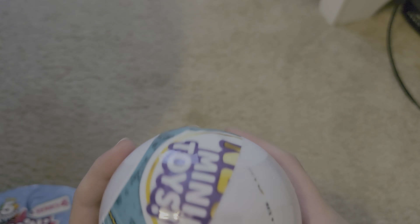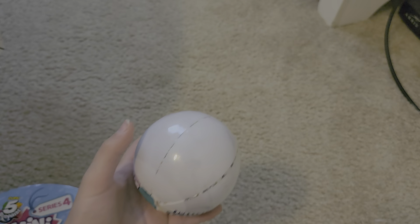Okay, last but not least we have the toy Mini Brands ball. Why is every Mini Brands ball I'm getting opening like this these days, when it's pretty obvious it's not supposed to open that way? Gosh.